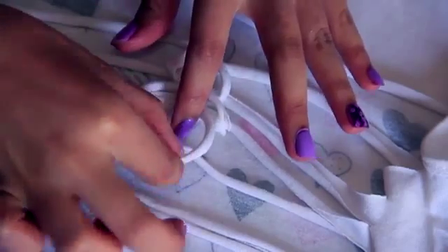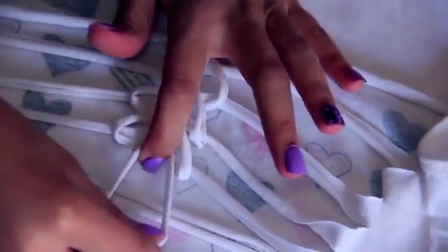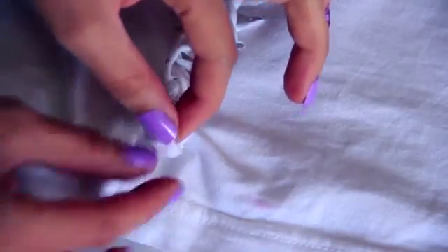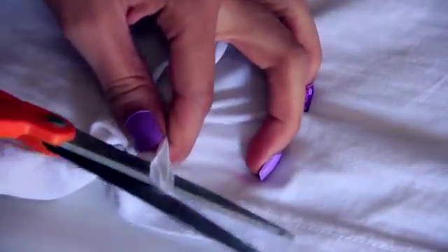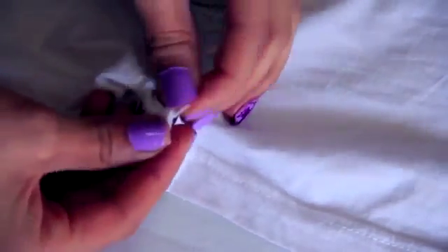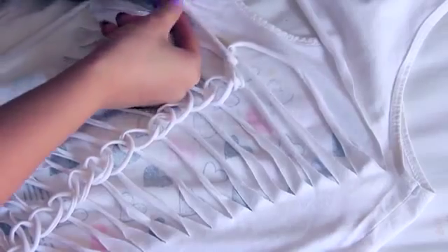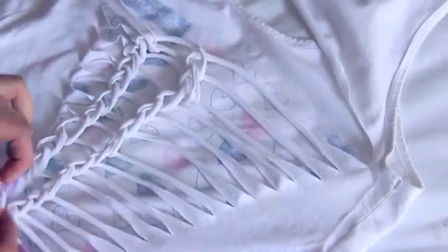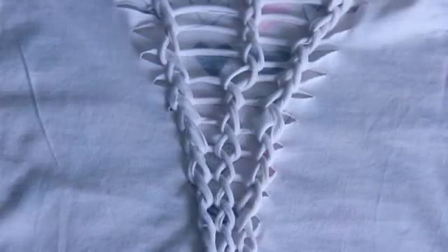Keep twisting and holding all the way down the shirt. Once you get midway down, even if it's your first time, you'll be speeding through it because it's actually so easy. Once you get to the very bottom it'll give you a little loop — take your scissors, cut that loop open, and tie it in a knot, maybe a double knot so it doesn't come out. You don't have to stick with just one row; you can move right or left and do as many rows of laddering as you want.